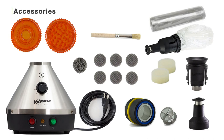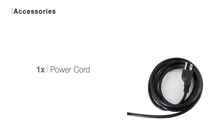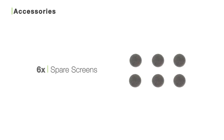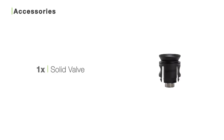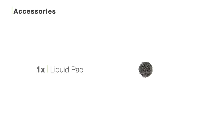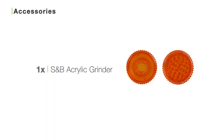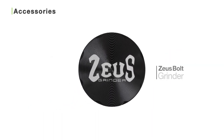And if you order the Classic Volcano with the solid valve system, inside the box you'll find the Classic Volcano vaporizer, one power cord, one solid valve filling chamber, one mouthpiece, six spare screens, one three-meter balloon roll, one solid valve, one liquid pad, one air filter set, one cleaning brush, one pre-assembled balloon, one Storz & Bickel acrylic grinder, and if you order with us you can also choose to receive a free Zeus Bolt grinder made of aircraft-grade aluminum.